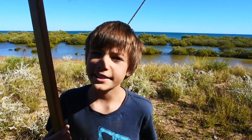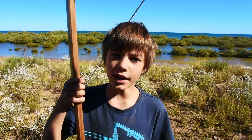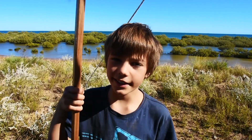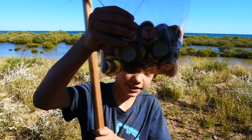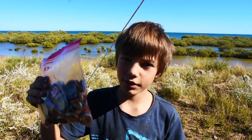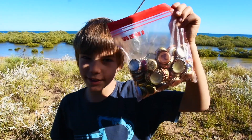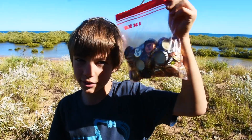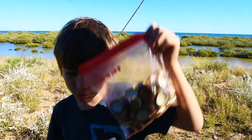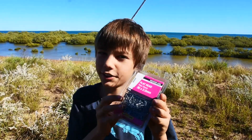Now, what you'll need to make the ligophone is one stick about this height, around about 100 bottle tops — Dad's been saving a long time collecting these — and around about 100 nails.